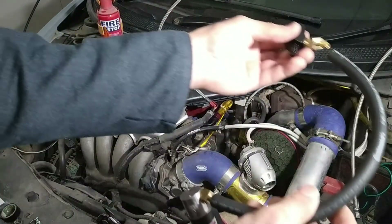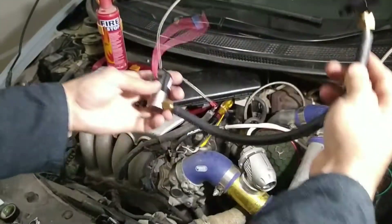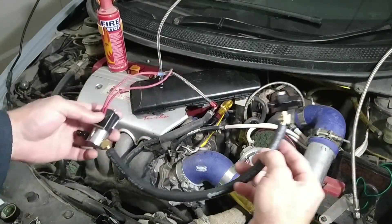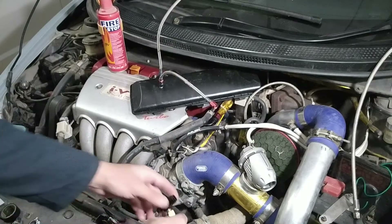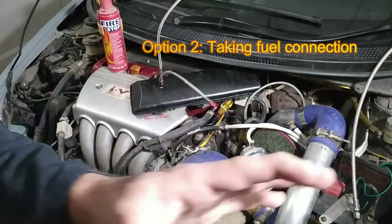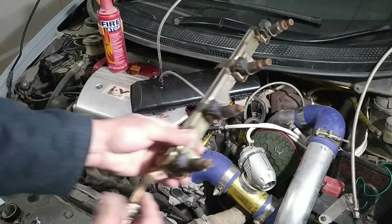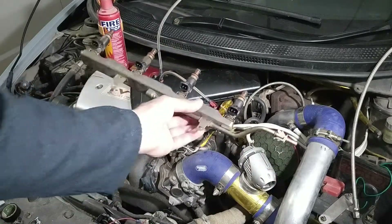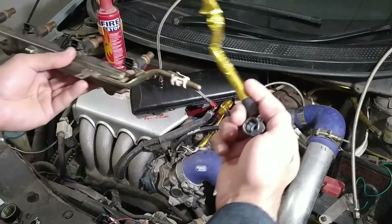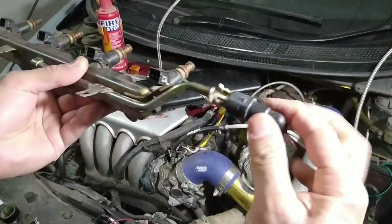With this clamp we now have connection to our fuel solenoid. This is the easiest way, but most cars don't have an AN line system. Most cars have a conventional system, which I am going to show you now. This is the old fuel rail — the K-series fuel rail — so it uses this type of fuel fitting. You just push it here and press it, and it tightens over there.